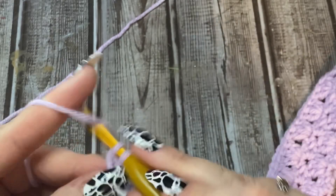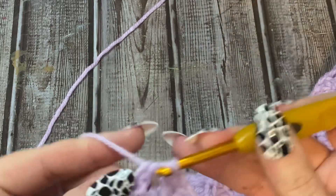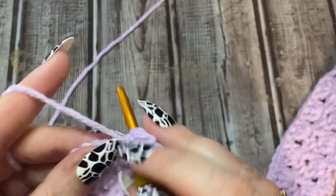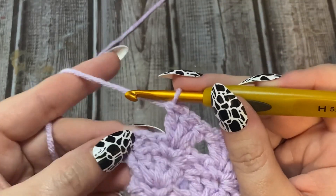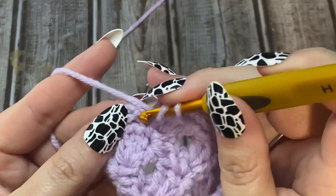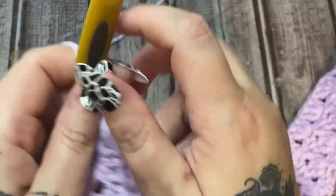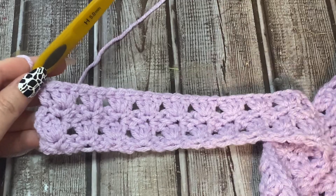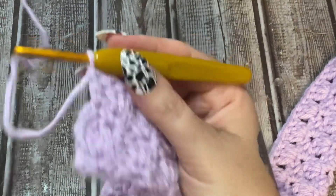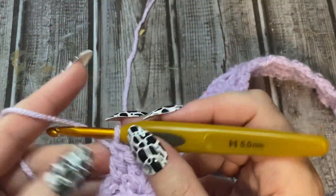Making my final three double crochet here, working our way to the very end. Here is the chain that we made at the end of the previous row - we're going to work a double crochet into the top of that chain. Now we are all the way back at the end. You're just going to repeat your single crochet, chain two, single crochet row - very, very simple. Chain two, flip it over.